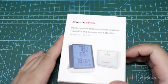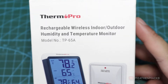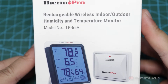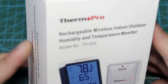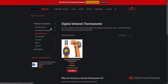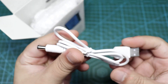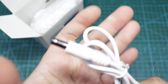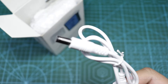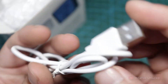Here's the box. Rechargeable Wireless Indoor-Outdoor Humidity and Temperature Monitor. Not sure why it says that — the only rechargeable thing here is the outdoor remote sensor. Anyway, this is the model TP65A. There are various other versions available for certain usages as well. Inside the box is the USB to DC barrel jack cable to charge the built-in 3.7V 18650 lithium-ion battery of the remote sensor. It doesn't say the battery capacity though, which is a bit weird.